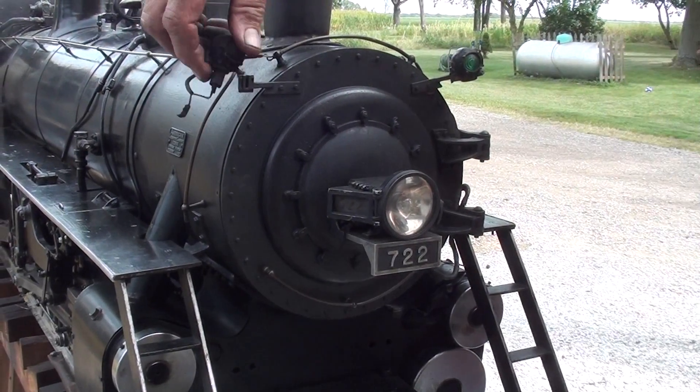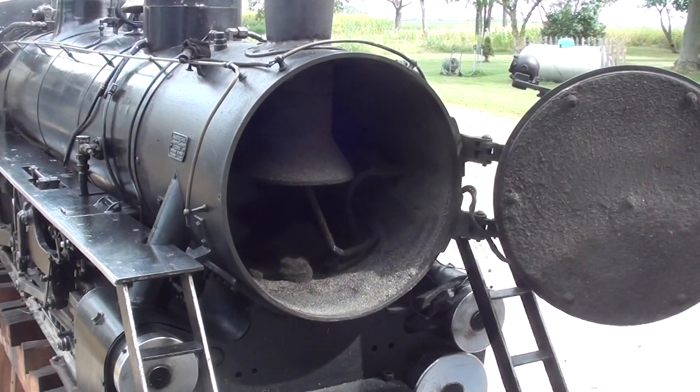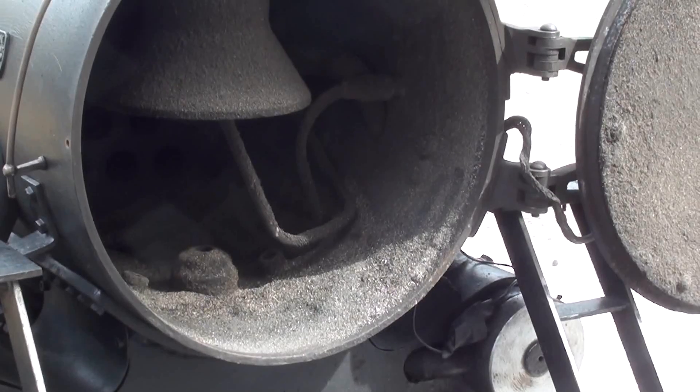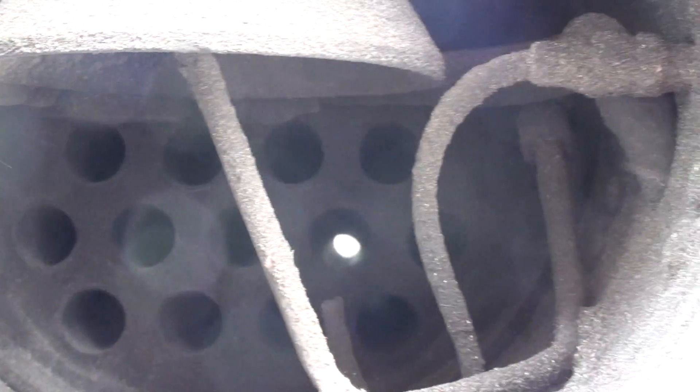Alright, let's take a look at the smokebox now that it's cooling down. Look at all the soot in there. Let's look on through here — you can see all the way through the tubes.